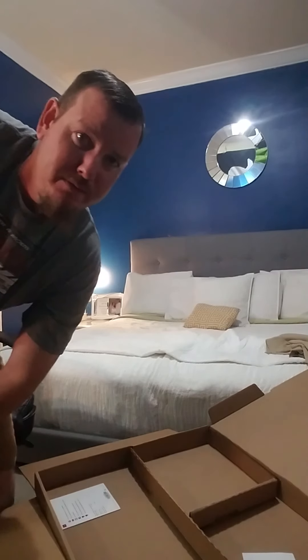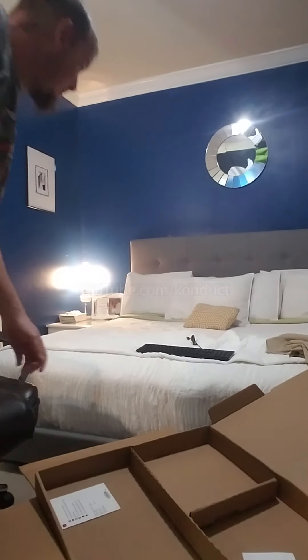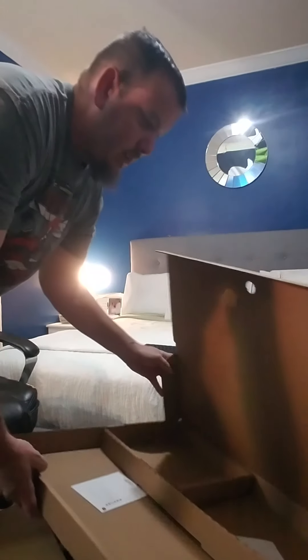I'm on YouTube also. Alright, cool. Keyboard. Meh.